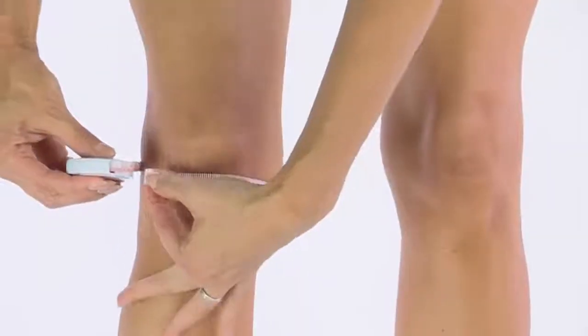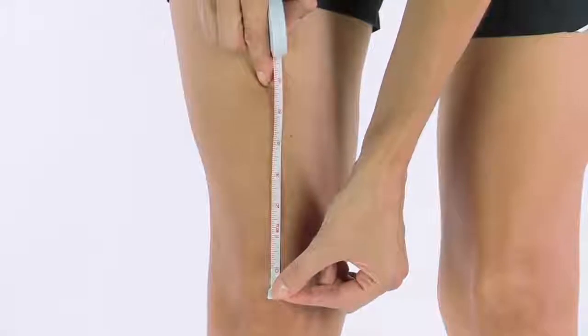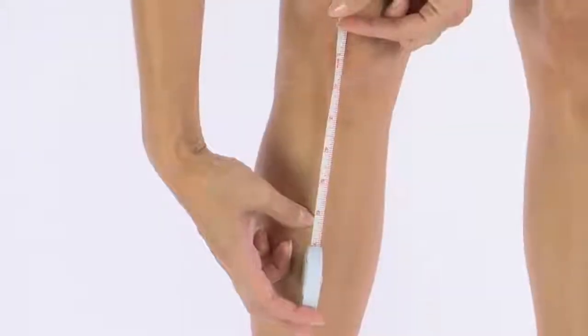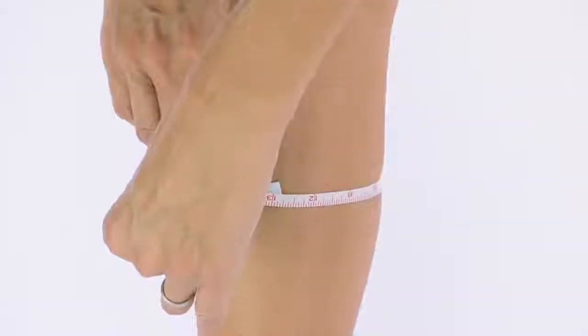First, measure the circumference of your leg at the midpoint of your kneecap. Next, measure six inches up from the center of your kneecap; at the six-inch spot, measure the circumference of your thigh. And finally, measure six inches down from the center of your kneecap; at the six-inch mark, measure the circumference of your calf.